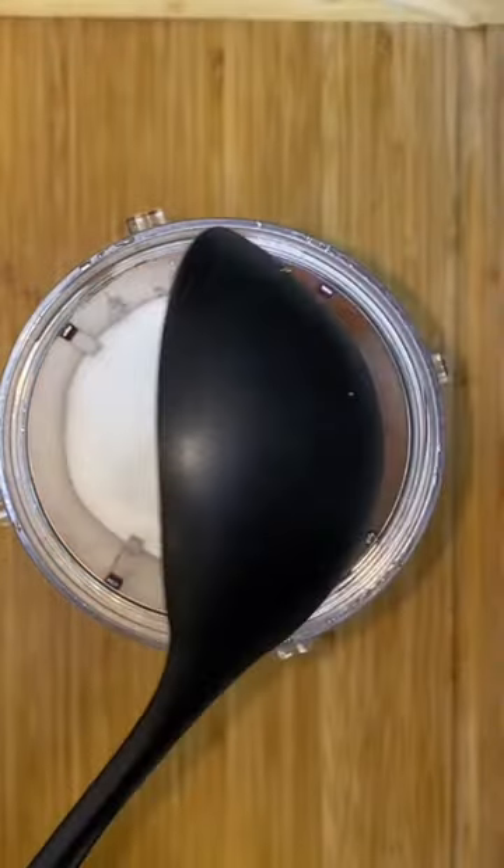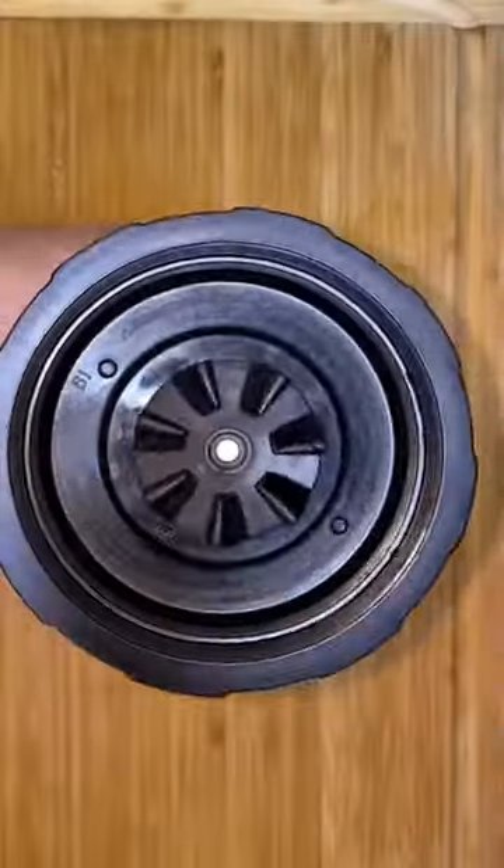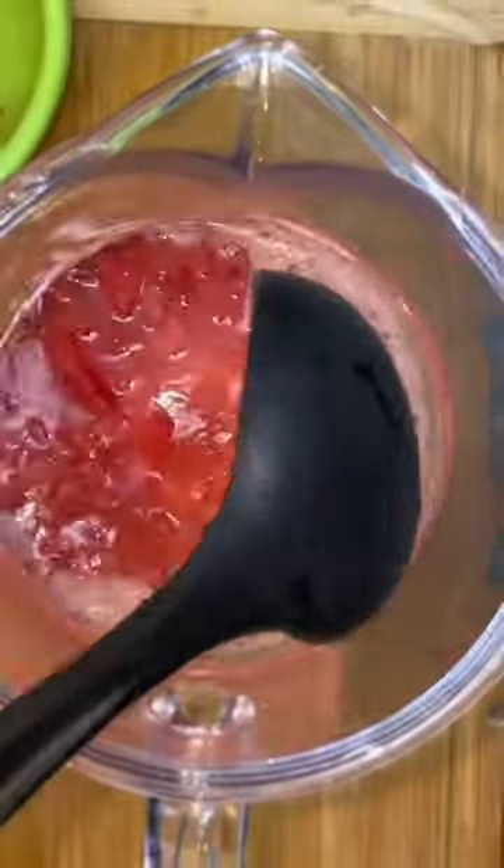I'm gonna put everything into my blender along with a cup of sugar, then fill up the rest of my blender with water and blend until smooth. Then I pour everything into my three-quart pitcher and add my fruit — I should have added that first.